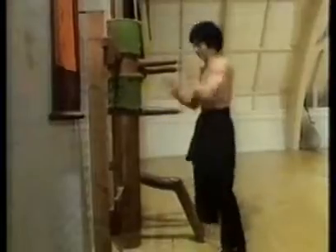Using the dummy man allows all the techniques to be used strongly. It hardens the performer's arms, training him to expect and accept the pain of his blows.